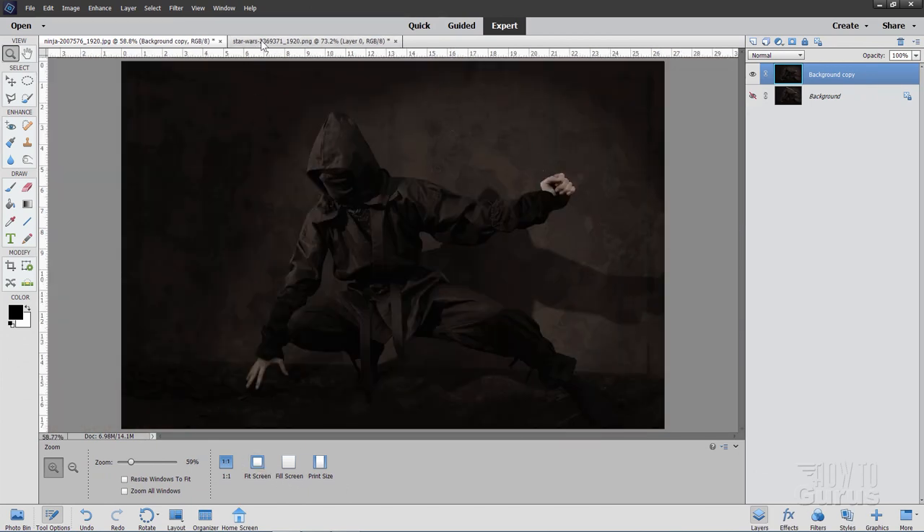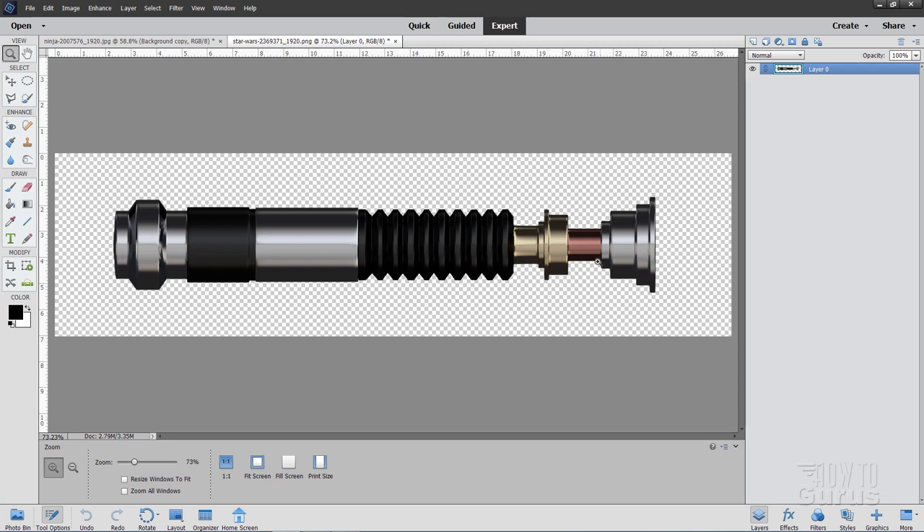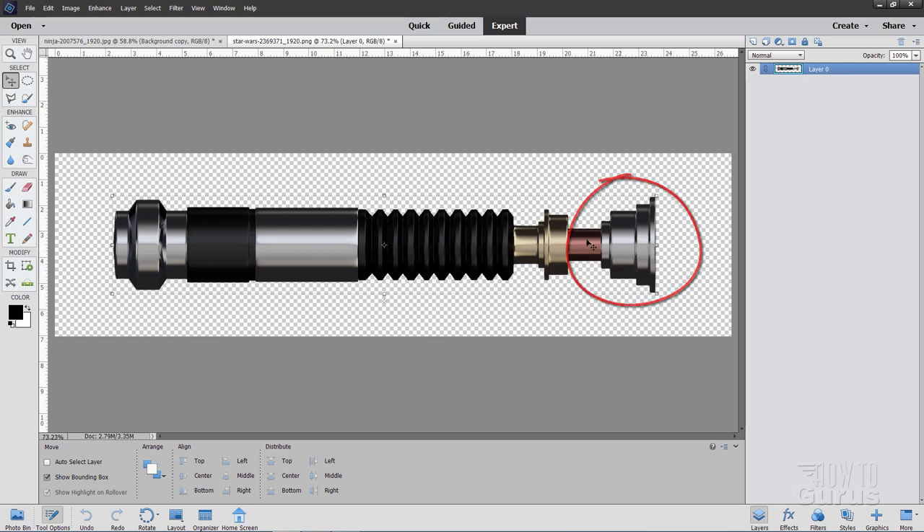Let's now go to the lightsaber file. If you're familiar with the Star Wars trilogy, this is Luke Skywalker's lightsaber — I don't want that. So I'm just going to move the front bit back a little bit to make it look like a different lightsaber.